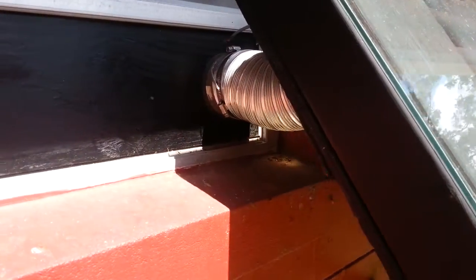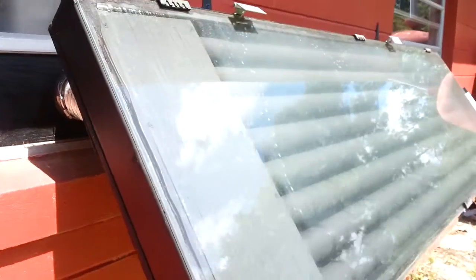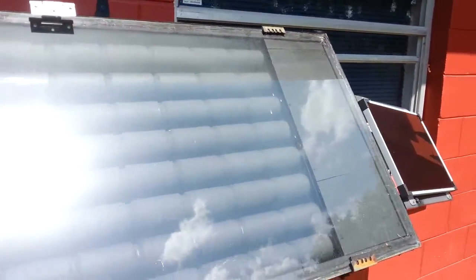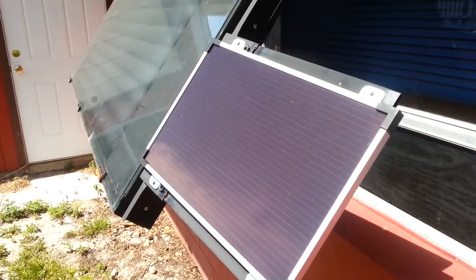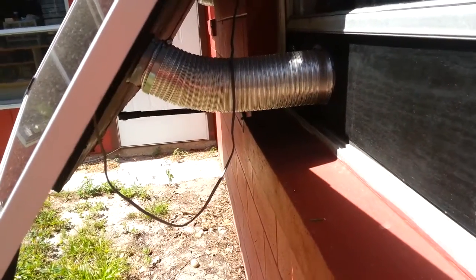The air comes in this end from that room into this plenum, travels through all these pipes, and comes out the other end into the bedroom. There's a solar PV panel to supply power to the fan, and that's where it comes into the other room.